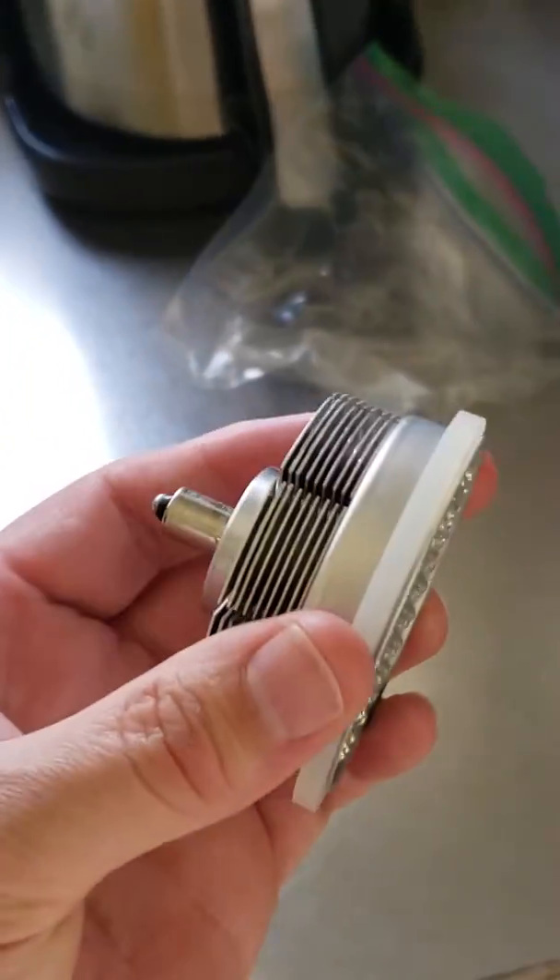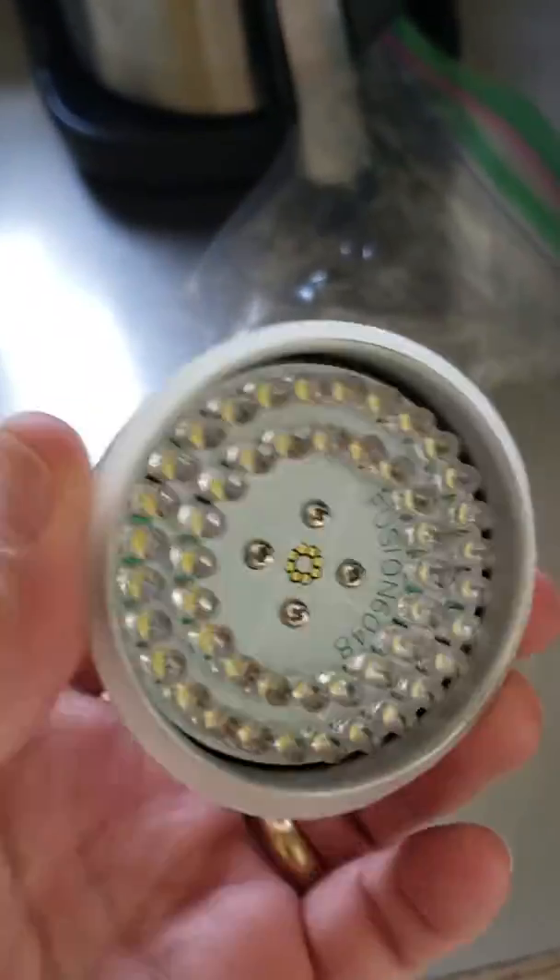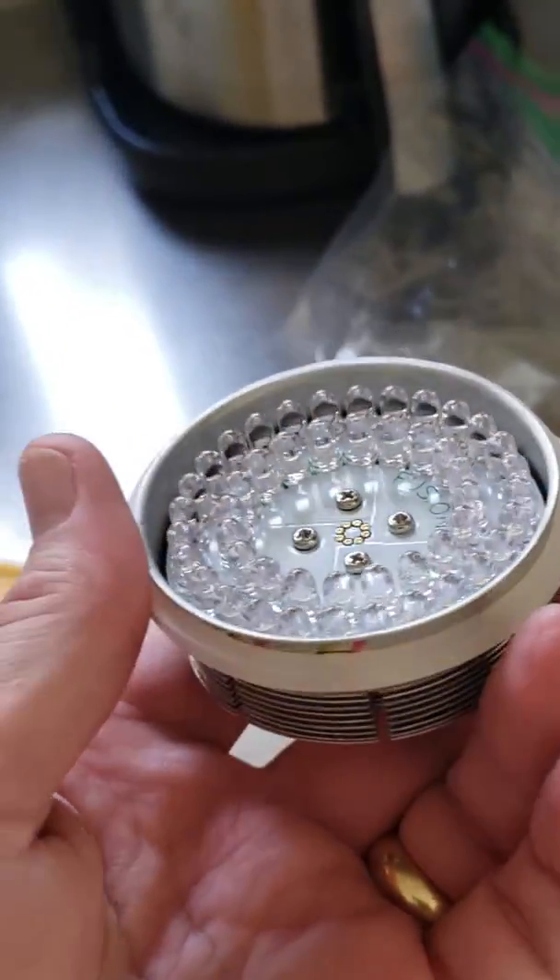It's actually this little guy here — a whole array of LEDs, and I guess this is for heat dissipation, with the little contacts there.